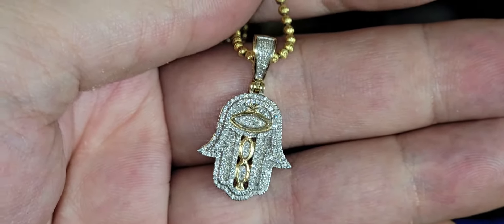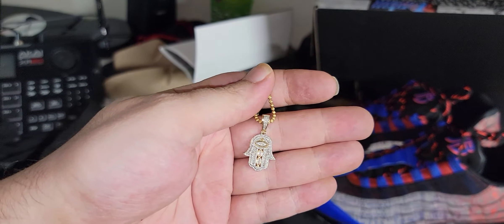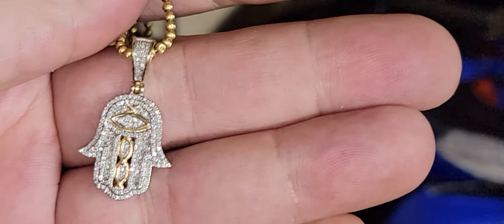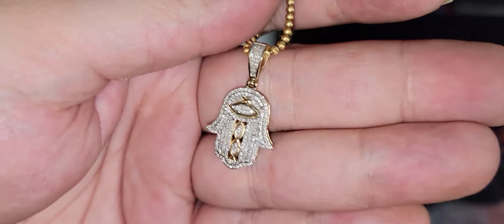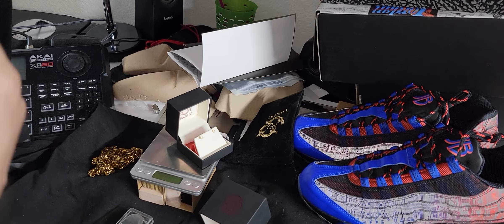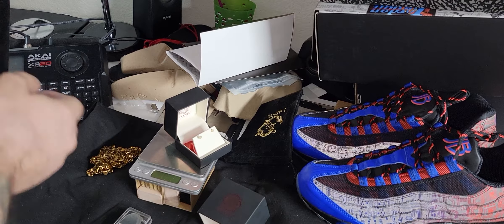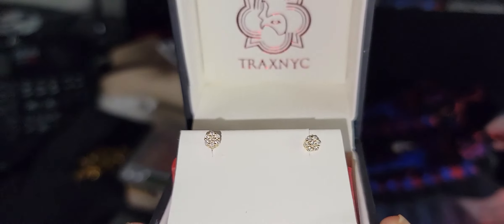Those are trick diamond testers. You need a diamond tester that's $100 to $150 or $90, that has a moissanite bar. Or buy the selector and then buy the moissanite selector separately. Nothing passes as a real diamond but a real diamond — there's no way around it. Don't fall for these tricks.